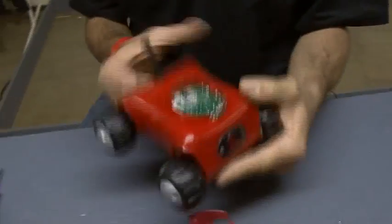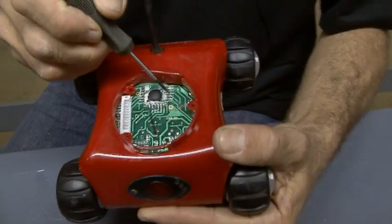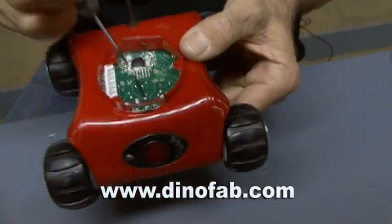Well, this one I've got taken apart, and this is the microcontroller that is inside here. There are four leads in here, and I tap into those — that's how I run the motors. On my website is a little how-to with all of the schematics of where to hook this stuff up.